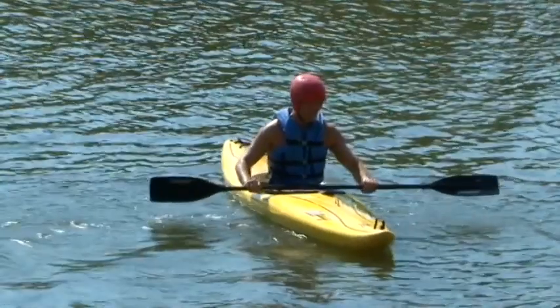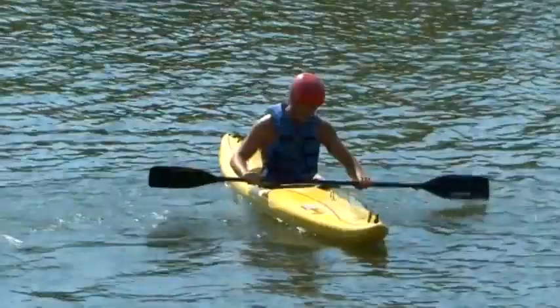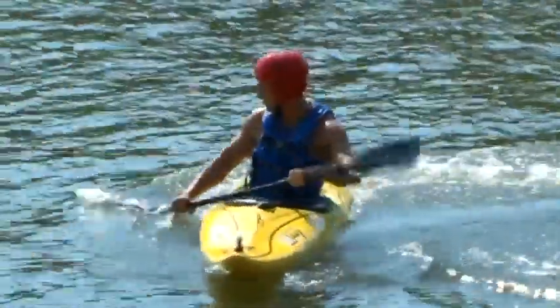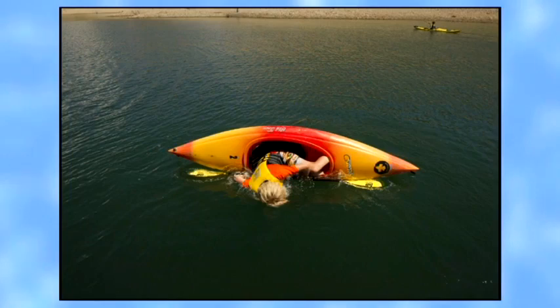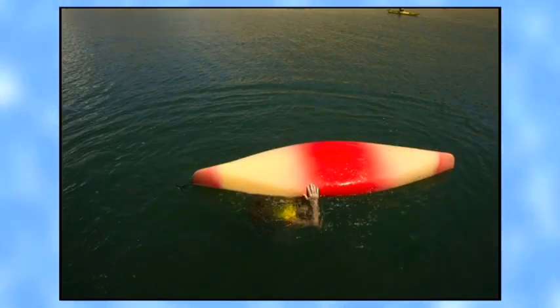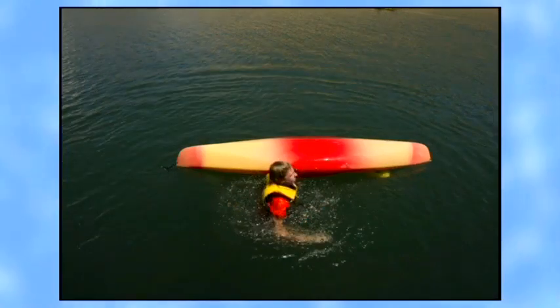Once you are floating free, get a feel for boat balance before you try the strokes. You will use your hips as well as your paddle to guide the kayak. If you are using a spray skirt, your instructor might introduce a wet exit at this stage so you don't worry about getting free if the boat turns over.